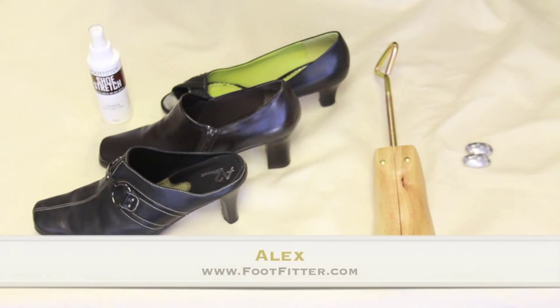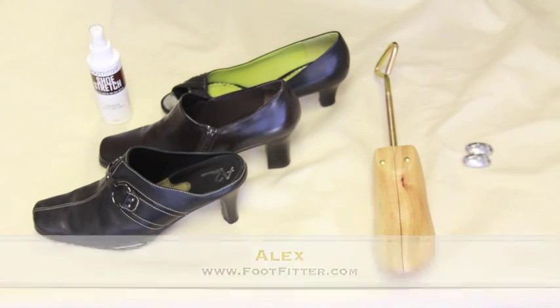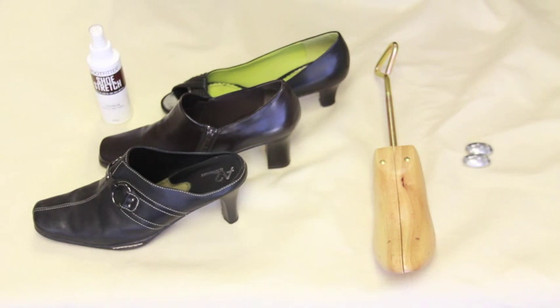Hello everybody, this is Alex presenting another how-to video. Today I will show you how to use a high heel shoe stretcher.